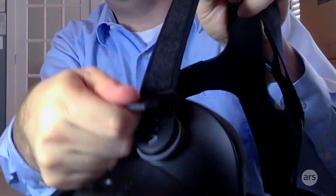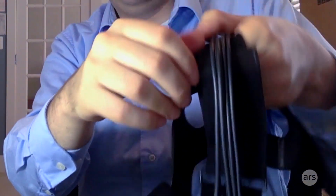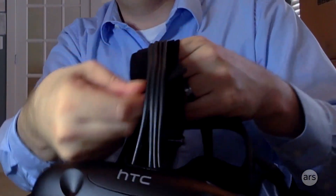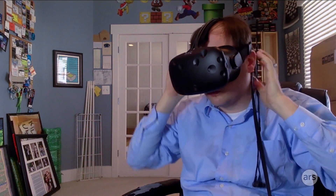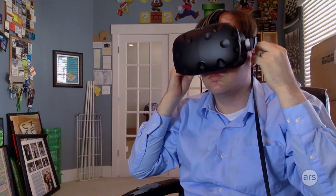It's held onto your face with these very thick, sturdy straps. Velcro lets you adjust the sizing fit — got one up here too, underneath the wires for maximum inconvenience. Once you've got it sized, you kind of put it on with two hands: stick one on the front and pull the elastic around the back, and there you are — you're in virtual reality.